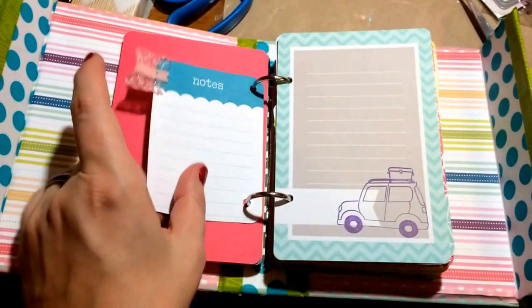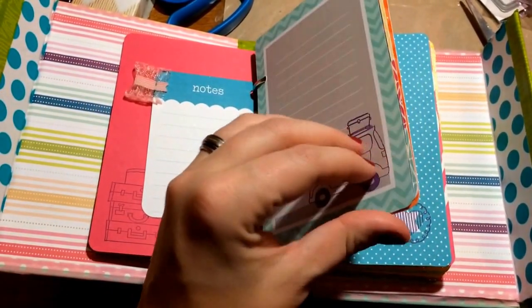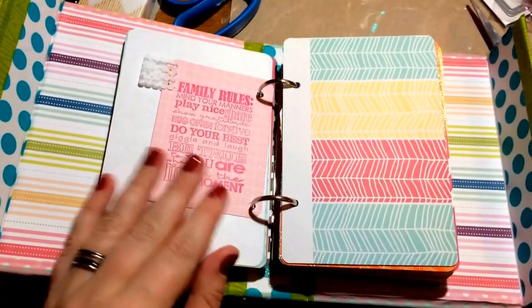I put some ribbon on some, stamped others. My family rules.